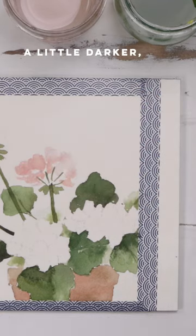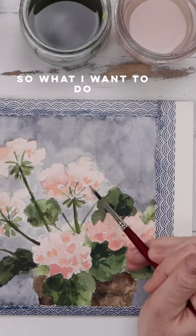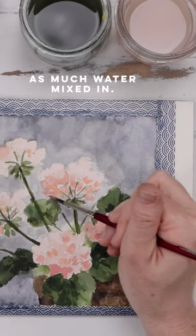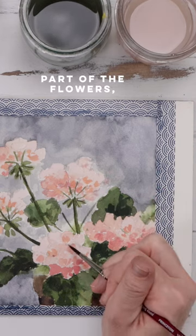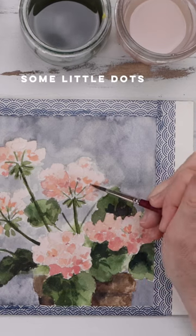Some petals are going to be a little darker, some a little lighter. The next step is wet on dry — I want to focus on adding darker pigment using that same jaune brilliant but with less water mixed in. I'm placing these darker brush strokes on the lower part of the flowers.